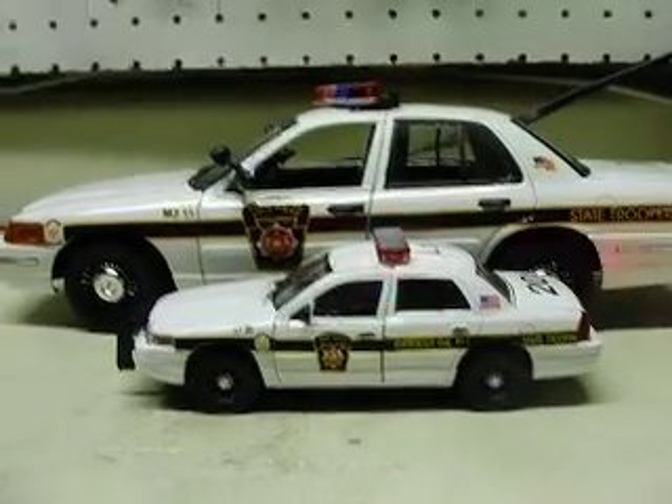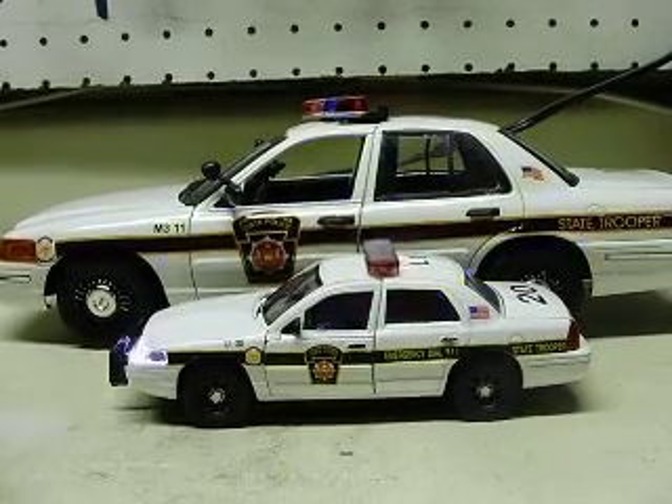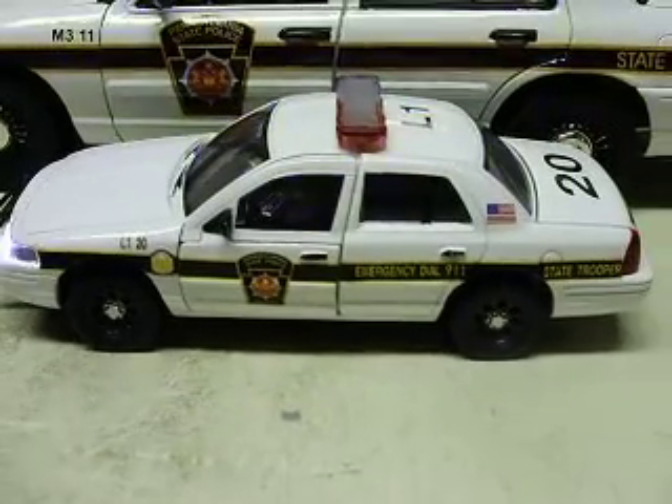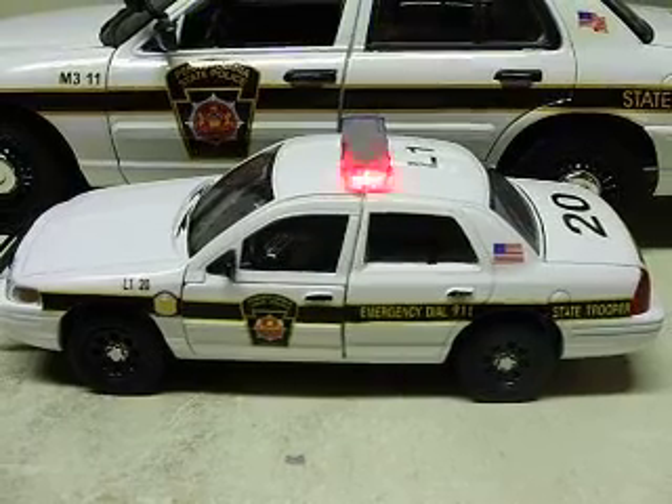Alright, Charles. Thanks again. I'm going to try to get everything mailed out to you Monday — your 43rd and the three 32nd scale cars. So thanks again, and I'll get started on these larger cars here, hopefully this week or early next. Talk to you later.